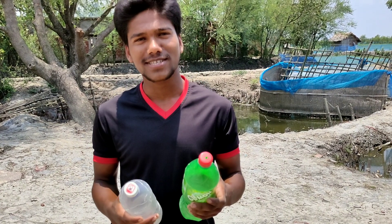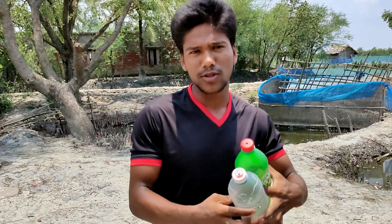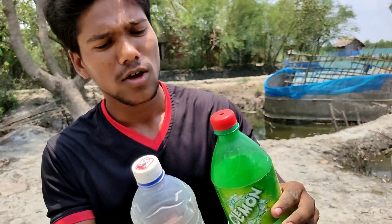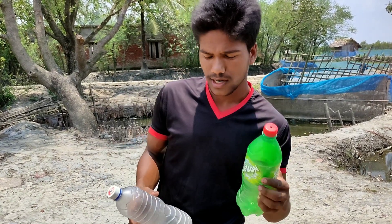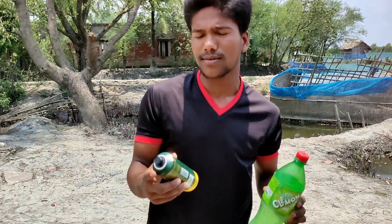Hello viewers. I have got a rocket. You can see that this rocket will be very high and great. A rocket is a rocket — we are using a body spray.